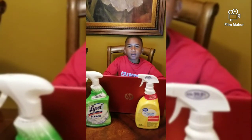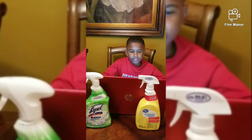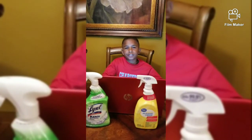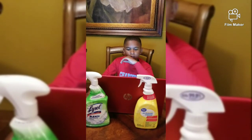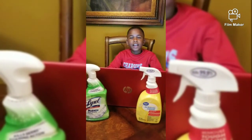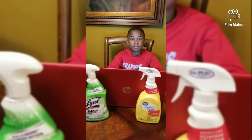I will not be doing the same project next year. What I would do differently if I had the same project is I would let the dirt sit longer to make it harder for the spray to clean.